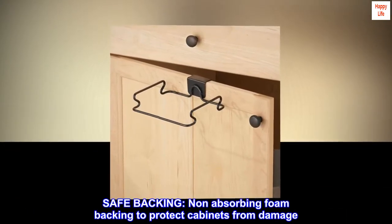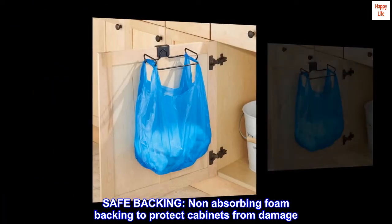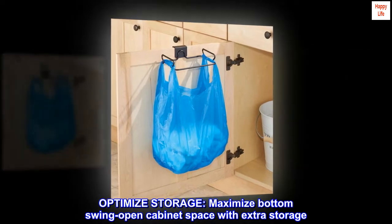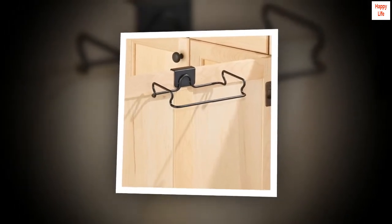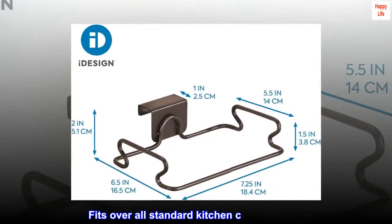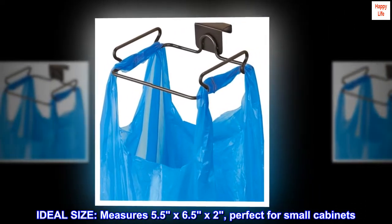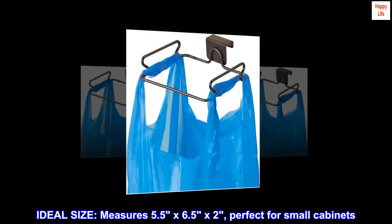Safe backing: non-absorbing foam backing to protect cabinets from damage. Optimize storage: maximize bottom swing-open cabinet space with extra storage. Easy installation: no hardware needed — fits over all standard kitchen cabinet doors. Ideal size: measures 5.5 by 6.5 by 2 inches. Perfect for small cabinets.